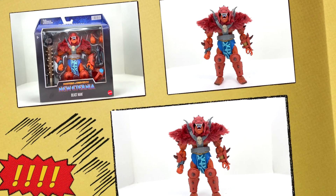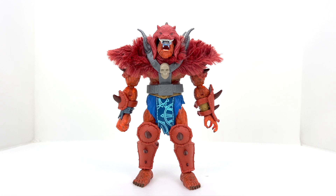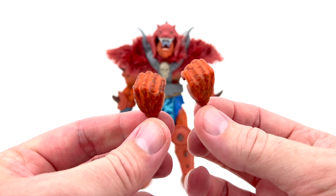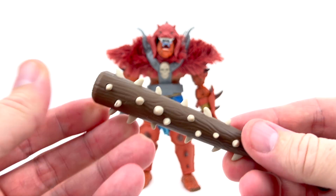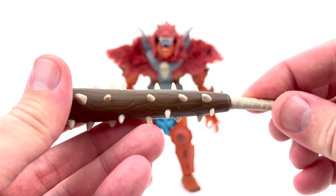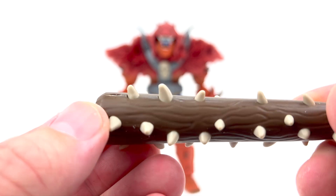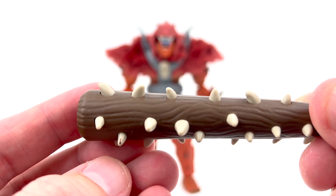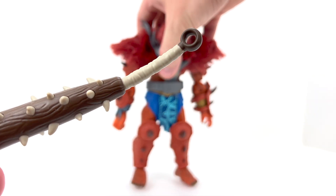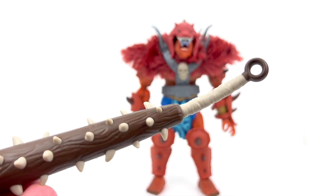Beast Man is out of packaging and on the view table looking nice. We'll cover the tribal look first, then move to the traditional look. Starting with accessories: out of packaging we get a relaxed open hand, a fist hand, and two holding hands for the weapons. The main weapon is this club — really cool looking with all these spikes. Mine came a bit warped out of packaging, but a hot water dip followed by cold water will straighten that right out. There's a small eyelet at the handle, though I'm not sure what it's for.